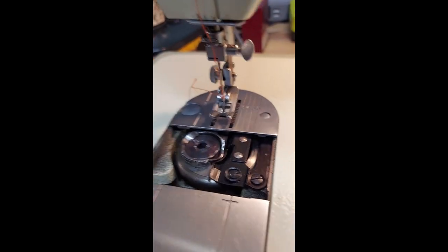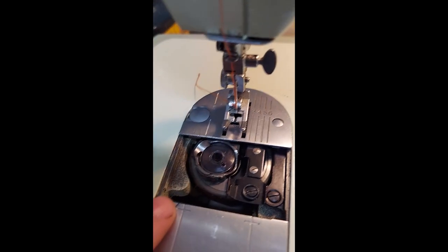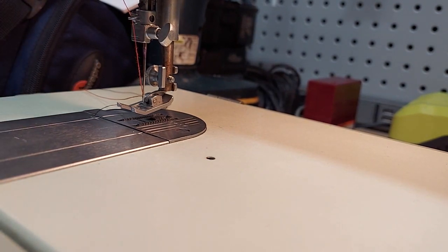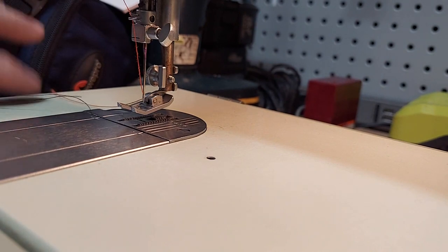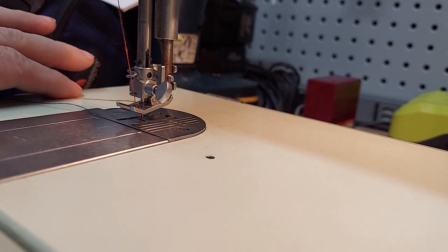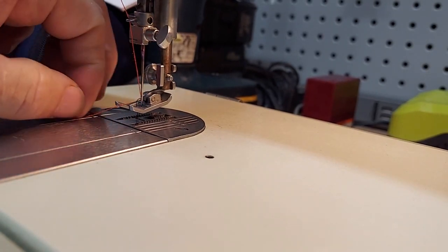To load the bobbin on this machine you need to pull the thread forward to about that point. There's a little notch right there — pull it forward to that notch and make sure the thread goes underneath the little mechanism there. Then bring the thread on top of the foot plate and back. Now the next trick is to pull the bobbin thread up through the foot plate, and to do that you run the machine by hand with the wheel and pull it out.